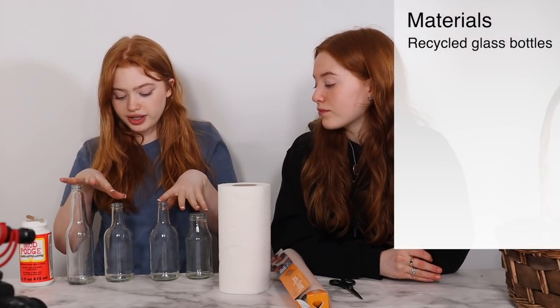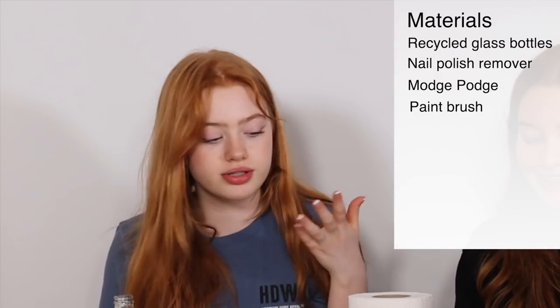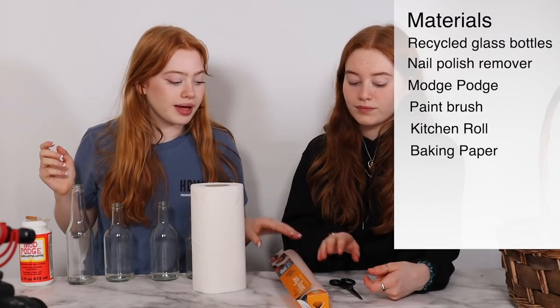Before we go and pick some flowers, here's everything you'll need. First, some recycled glass bottles — we have four. Take the labels off in water and then use acetone, which is nail polish remover, to get the residue off. You also need Mod Podge and a paintbrush to stick down the flowers, plus kitchen roll, baking paper, and scissors.